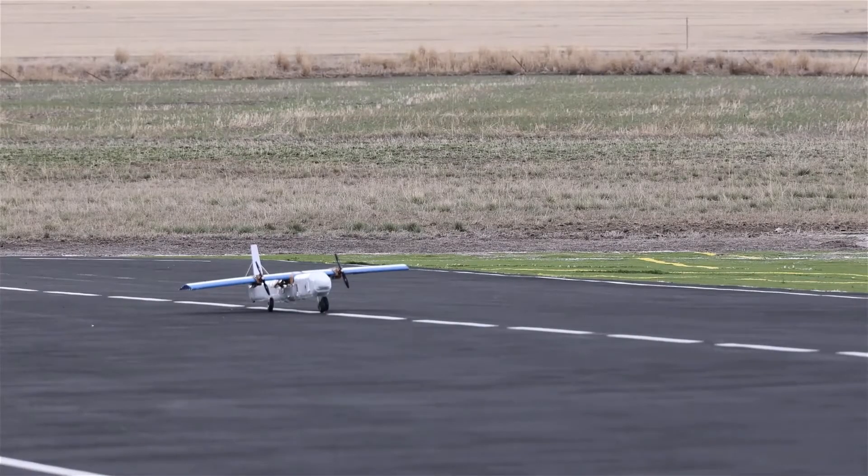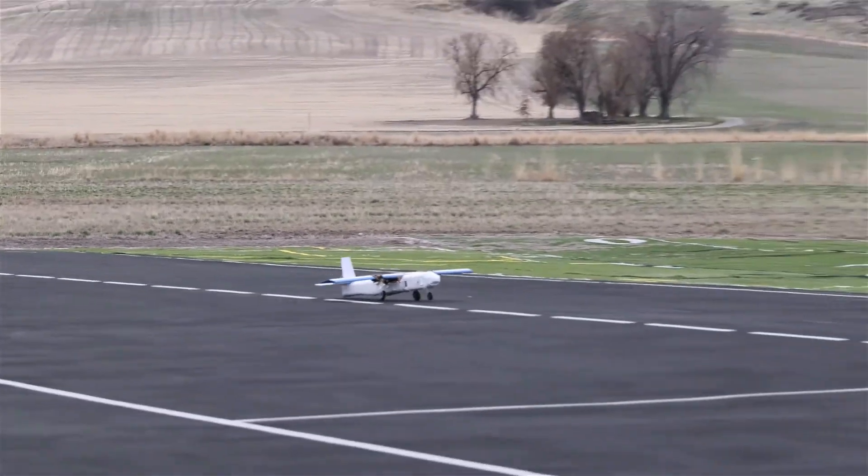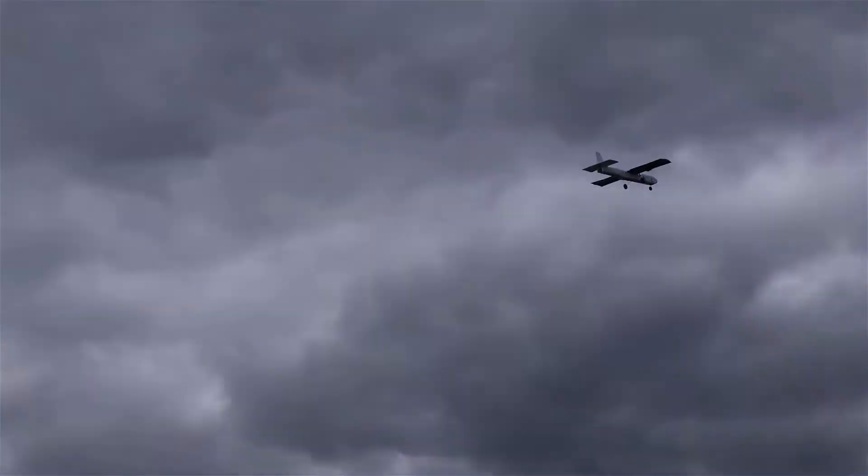We now show the aircraft taking off and completing a full lap in the Mission 2 configuration. As you can see, the aircraft took off before the white line, which marks the allowed 100-foot runway distance.